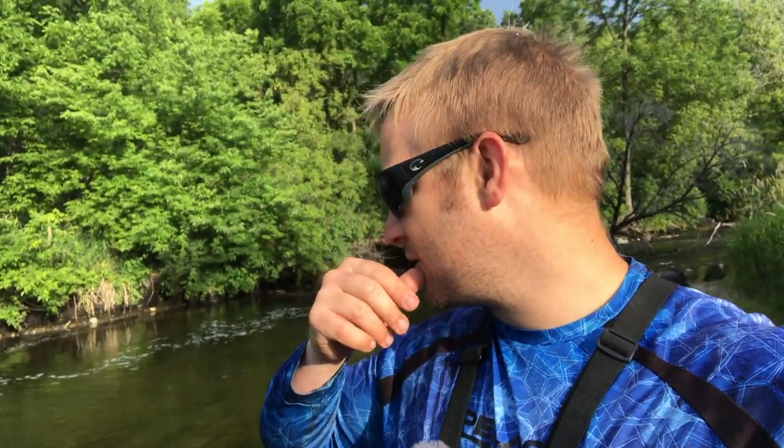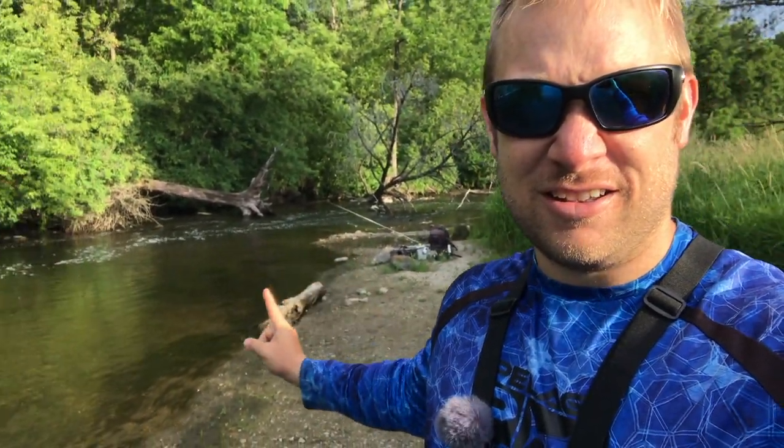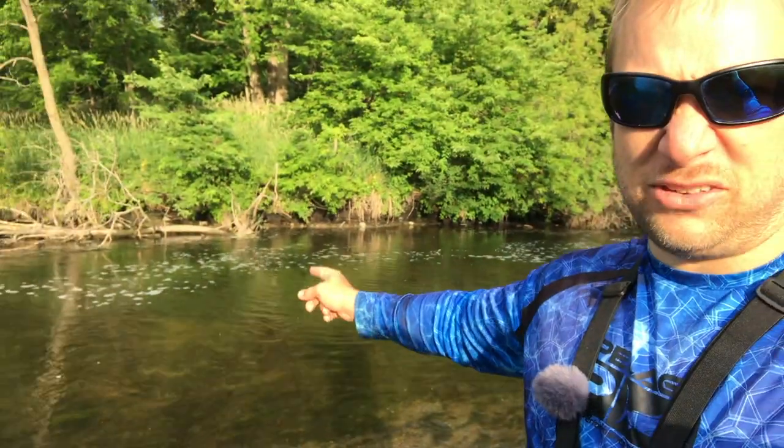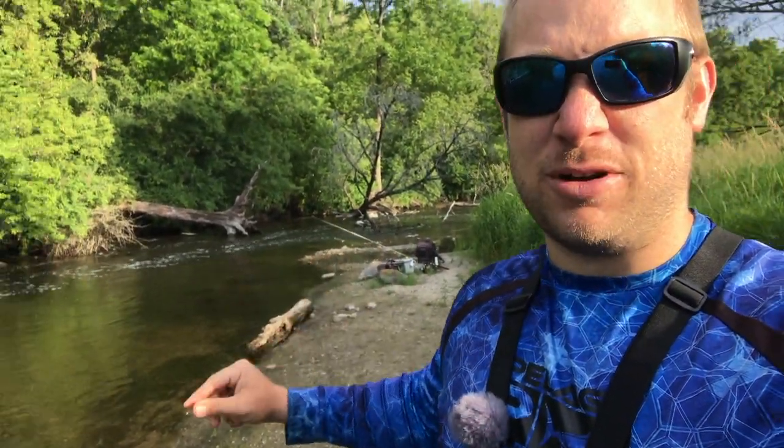Welcome back everybody — thanks for joining me today. I already walked up the river here and had to come back to this spot because there were so many smallmouth last time. I'm going to pick apart this whole pool right here, from basically there all the way up to the break — there's a little drop off — looking for some smallmouth this morning. This is actually just on the way to a spot I want to try.